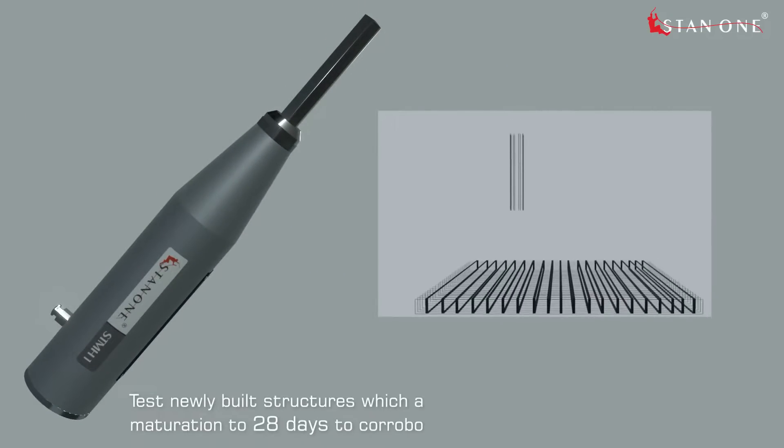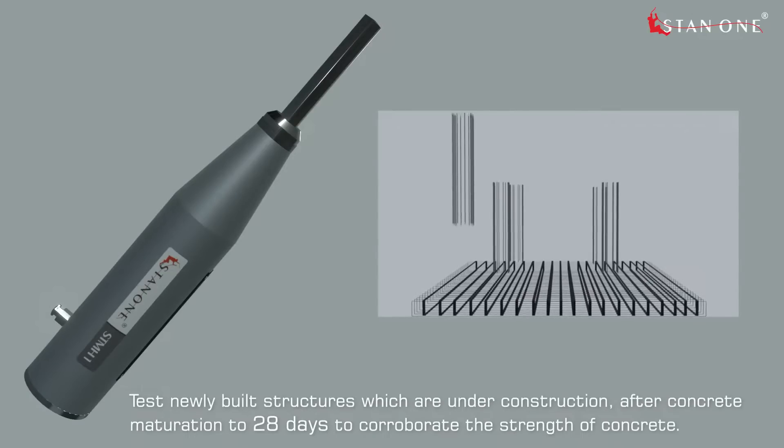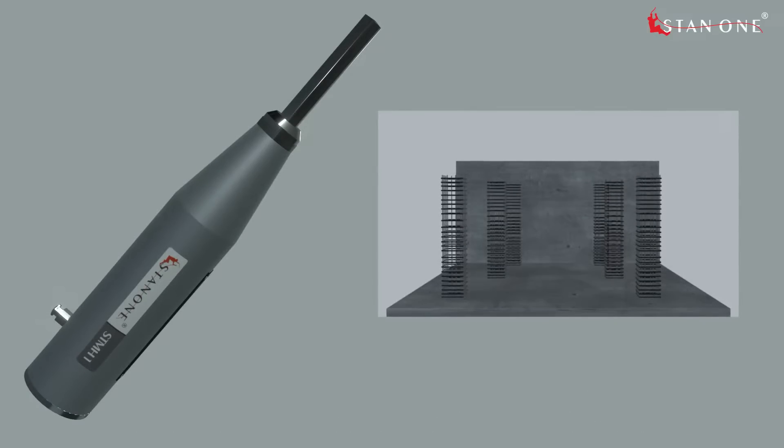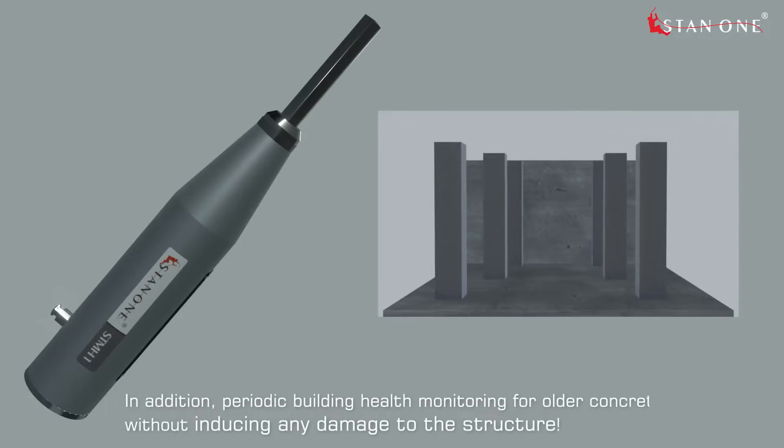Applications include testing newly built structures which are under construction after concrete maturation to 28 days, to corroborate the strength of concrete. In addition, it is used for periodic building health monitoring for older concrete structures without inducing any damage to the structure.